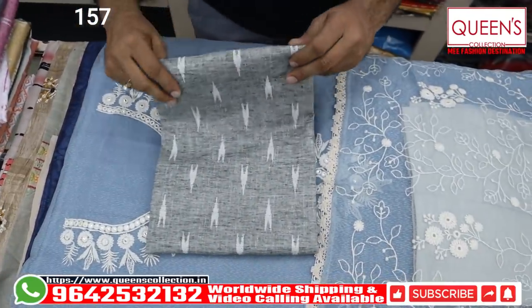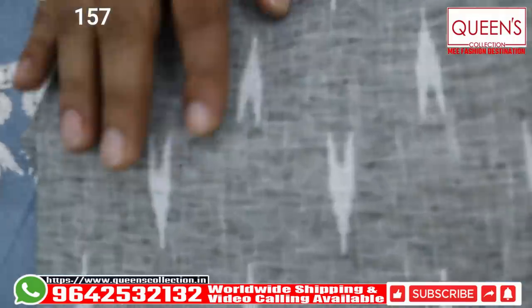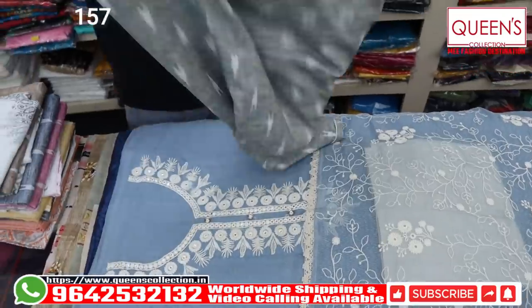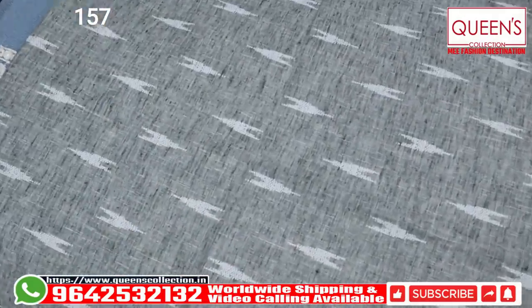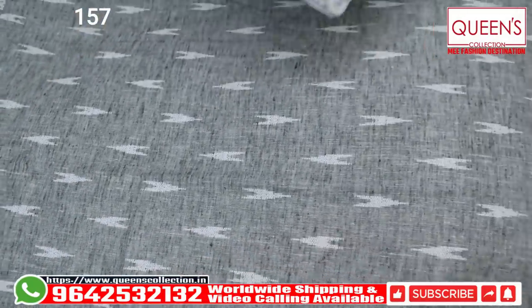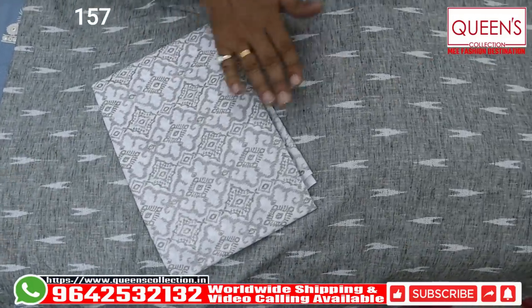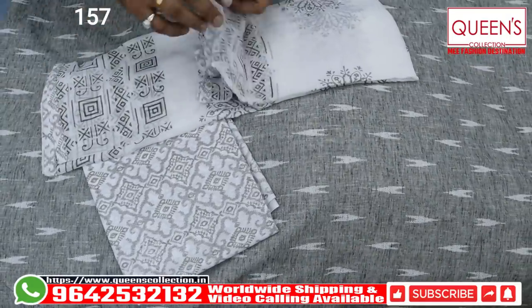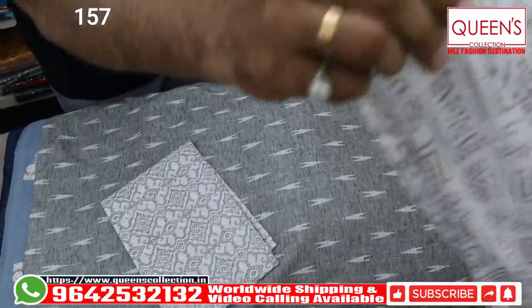Now we are going to show the next variety. This is a heavy quality rayon material, and we have one print. There are a lot of super cloths — very heavy, soft, and fast-running variety. A lot of customers have repeated this variety, so we have got this variety a couple of times. There are a lot of repeat varieties, and we have one print on top and bottom on white base, with a design concept.